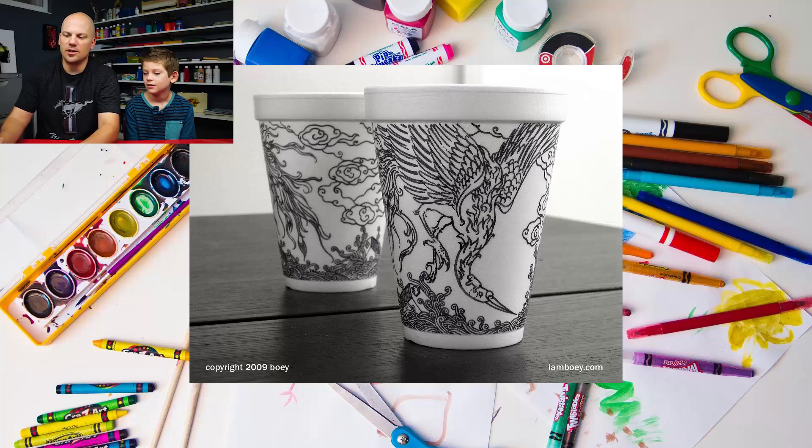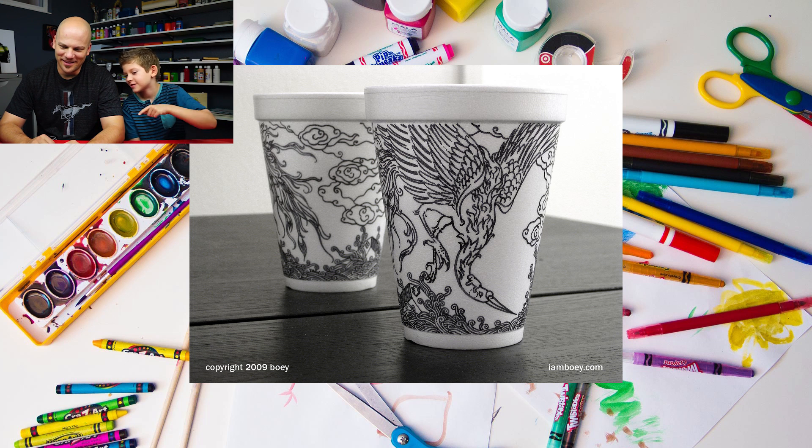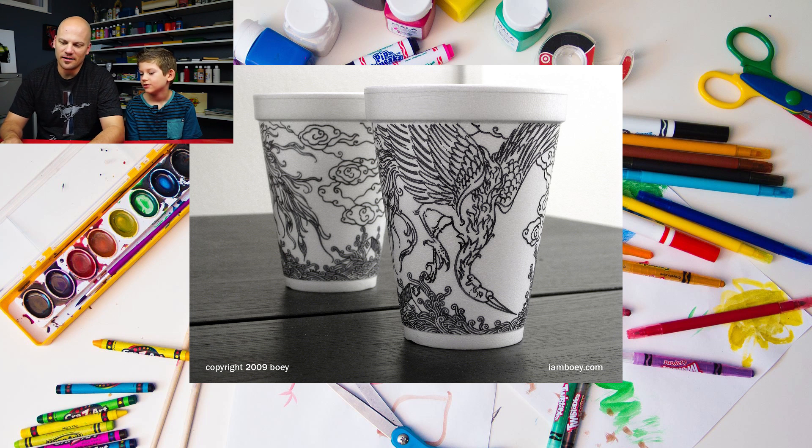What do you think about this one, dude? Is that awesome? It's a crane. Yeah, that is an amazing-looking crane. He's got this little guy on his neck. It looks like he's on fire a little bit on his back. That is an amazing drawing done on a cup — tons of designs, all the designs in the wings. And I really like the water that's down at the bottom. It's so cool.